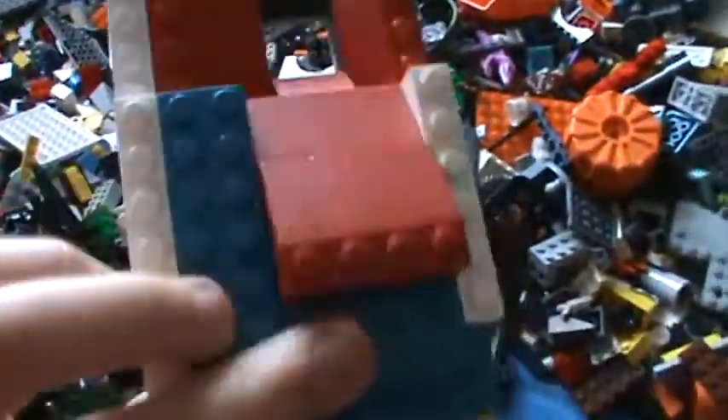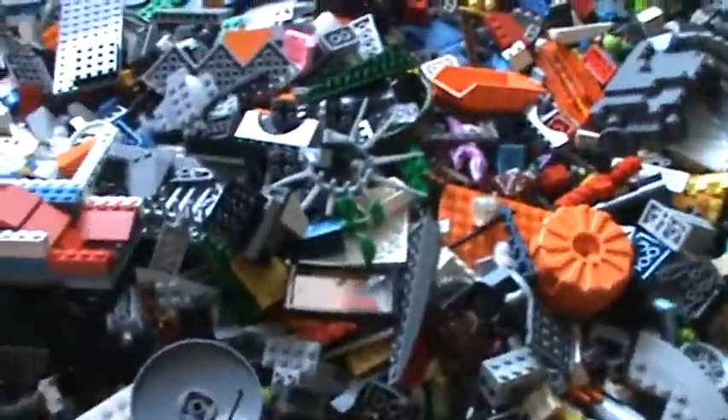This is all my Lego. I have a lot of plates, 2x4s, and slants, but mostly all plates.